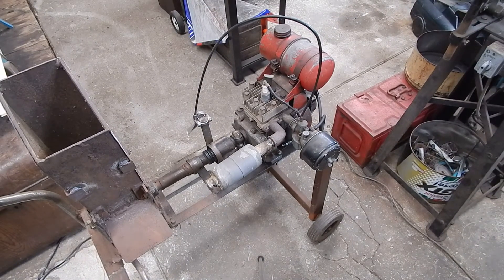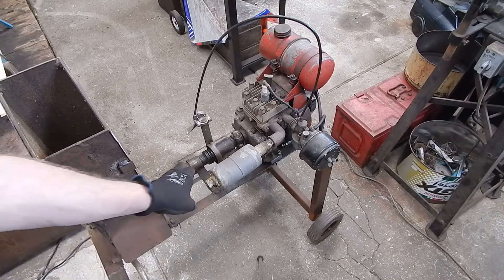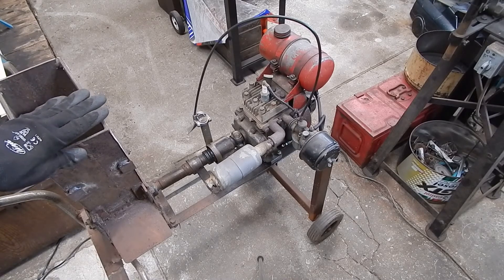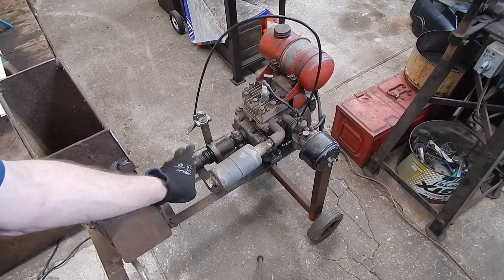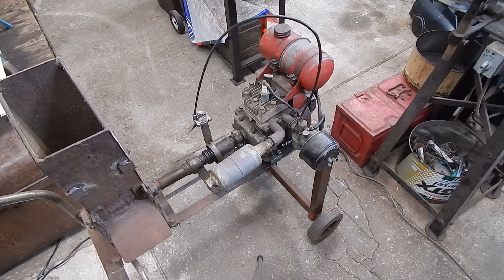So there you go — a simple way to make something without spending any money. All you need is an old car, get that section out of it, weld it up and you're good to go. It probably won't meet official health and safety standards, so just be careful how you build stuff, but it's certainly strong enough and it's a cheap way to build something up. Hope that helps — see you next time, cheers.